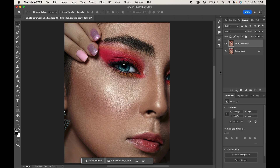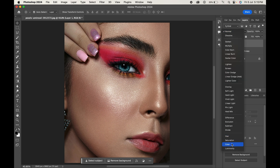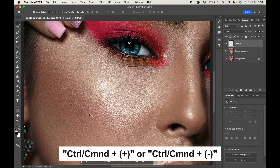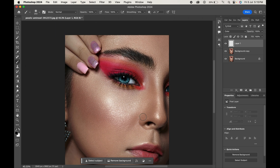Create a new layer by clicking on this plus icon. Change its blending mode to color. Zoom in a little and from the toolbar select the brush tool. Press Alt or Option to select a color from the skin area and carefully paint over the areas with makeup.